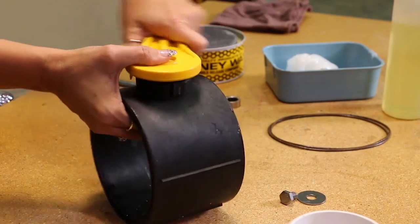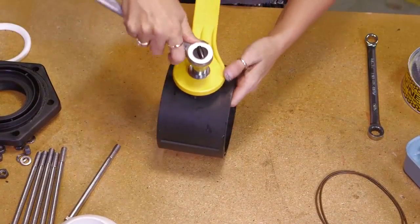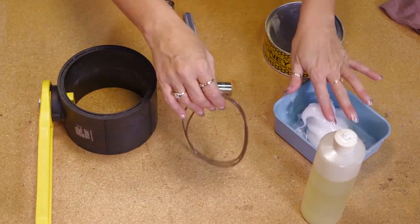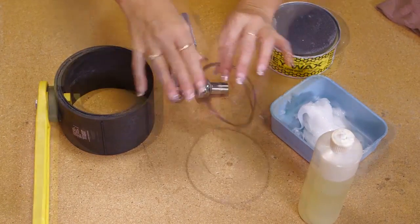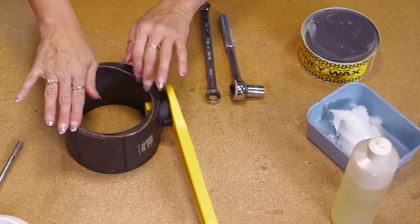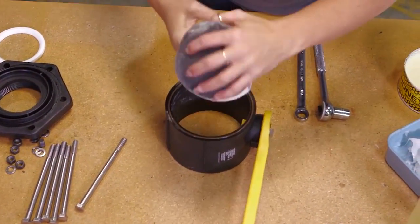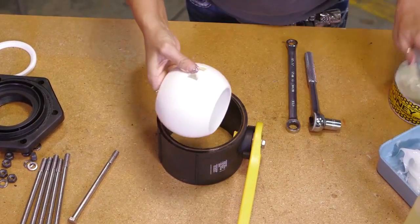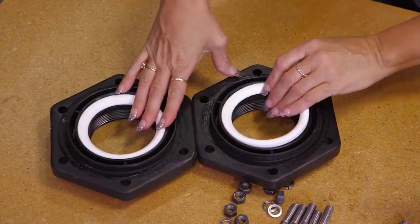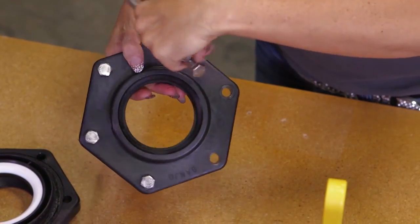Roll the handle back onto the valve. Install body o-rings after lubricating with FDA grease. Replace with a new ball after waxing with honey wax. Press the ball seats into the end plates after cleaning. Install the end plates by bolting them on with nuts and washers.